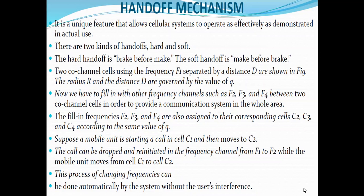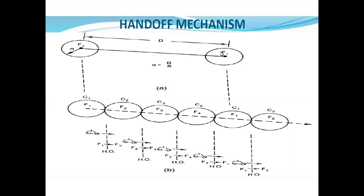The handoff concept is applied to the one-dimensional case and can also be applied to two-dimensional cases. In figure one, you can see f1, f1 — this is the radius r of that particular cell and d is the distance. Q is equal to d by r, that is the reuse ratio. There are two co-channel cells using frequency f1, separated by a distance d.